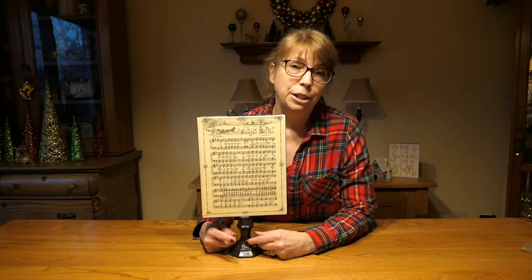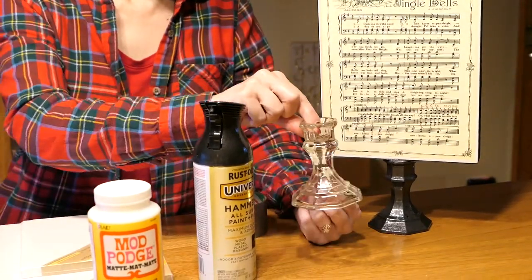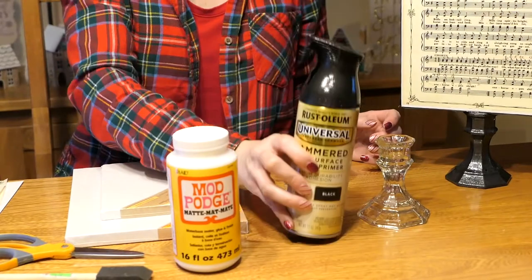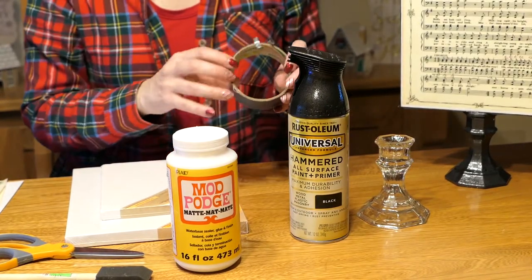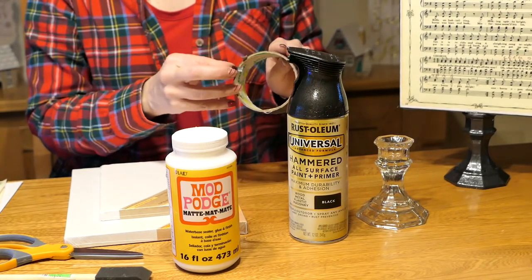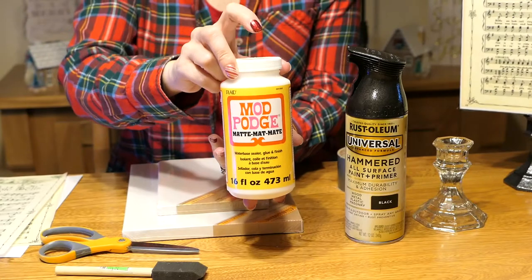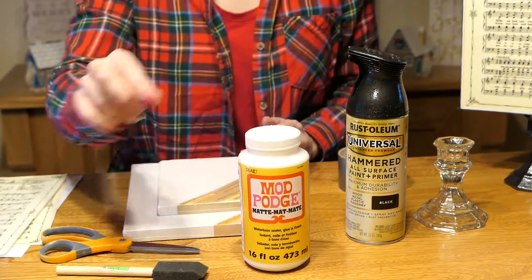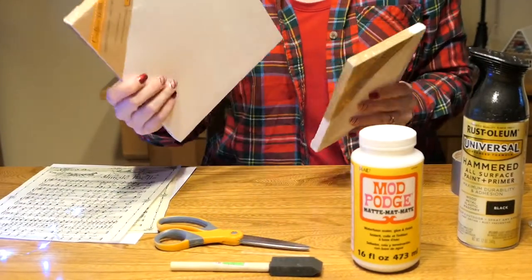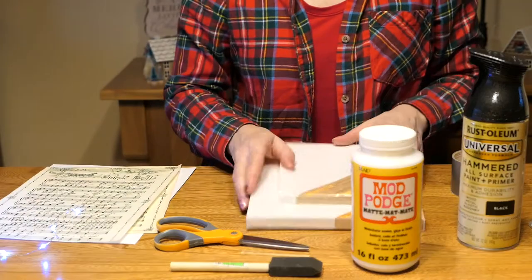Now that you know what we're making, let me show you what we'll need. Here are the supplies: a candle holder from the dollar store, spray paint — my favorite, black hammered spray paint — a strong tape like duct tape. I used blue glue dots in the video but you can use poster putty or little strips of duct tape. Mod Podge — I used the matte style but you could also use gloss — a sponge brush to apply the Mod Podge, scissors, and a canvas on a wooden frame. I used an 8x10 but you can also use a 5x7 depending on what size you want. These also came from the dollar store.